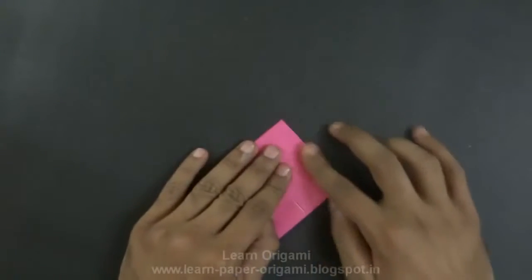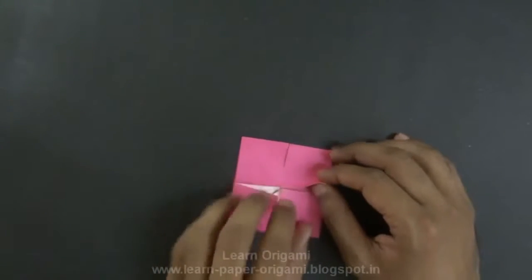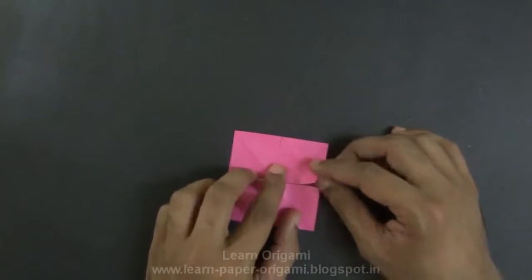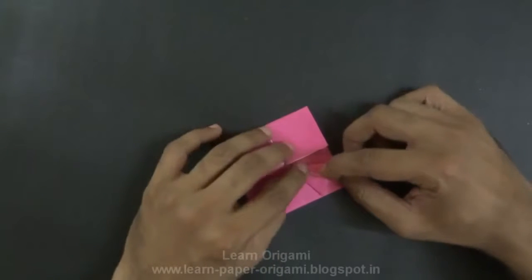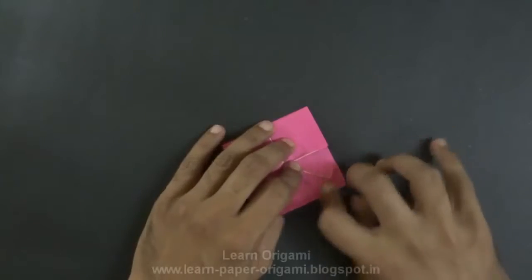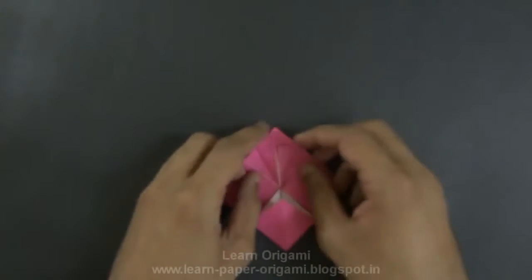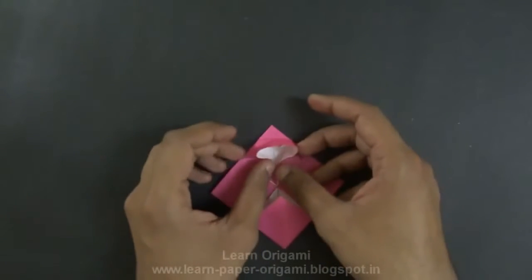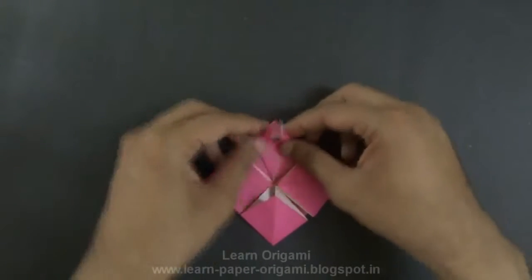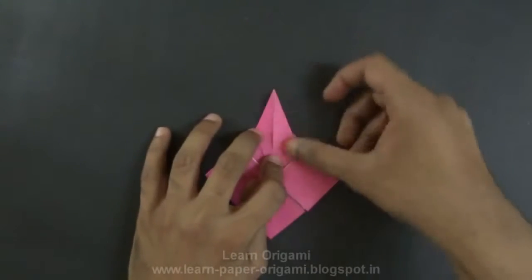Press all the pieces properly. Now for each of these four squares, fold this edge to the center line. Repeat for the other side. Now fold this triangle backwards. Open this fold and put up on both sides too — open the flap like this.